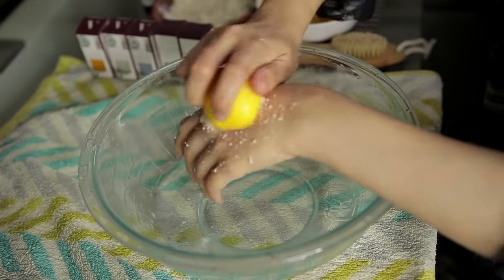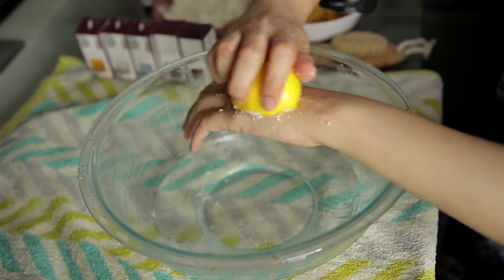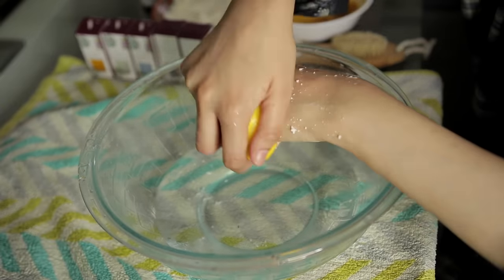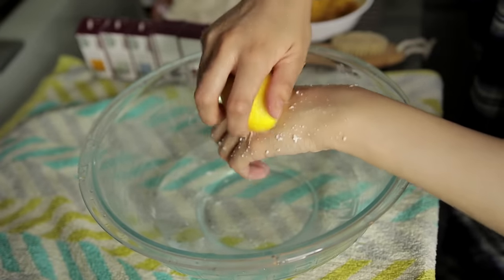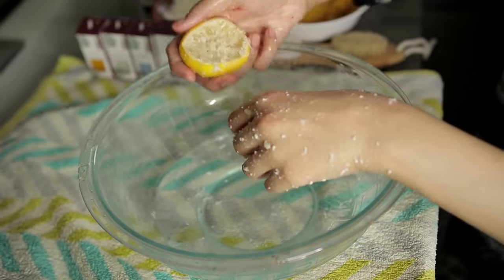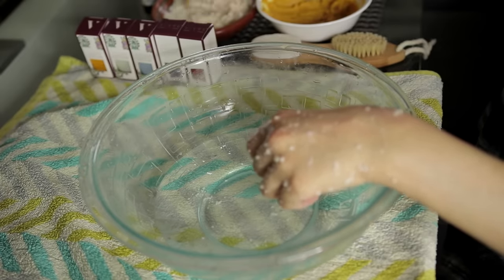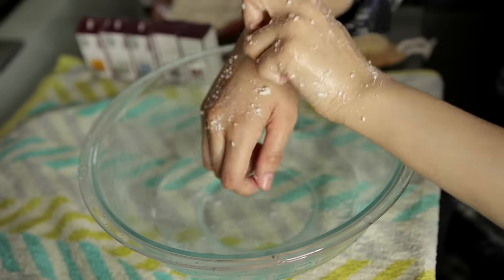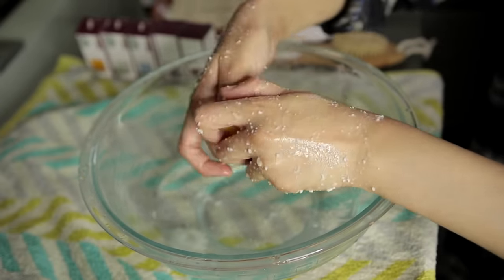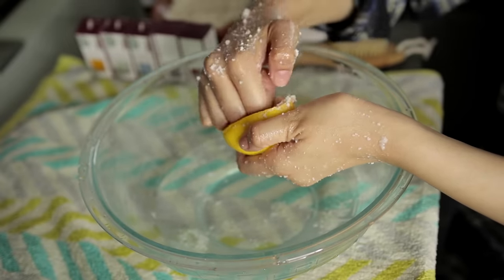When you soak and remove your hands, scrub them properly. My problem was that my fingers and knuckles are dark because I don't wear gloves when washing dishes — which I think I should. So I take lemon on those dark areas and scrub them properly. You can be a bit rough with this because the skin on the hands won't be damaged easily.